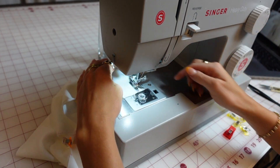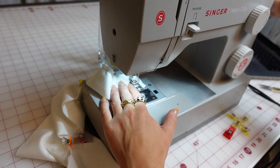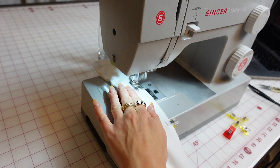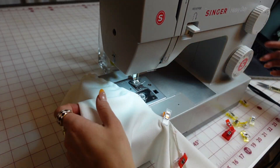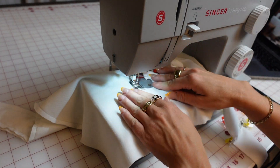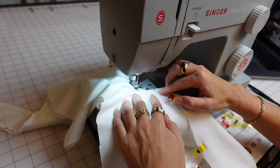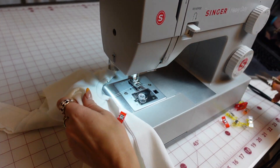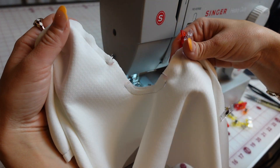Start with a reverse stitch always to secure, then go up around. When you get to the end of the strap, leave the needle in, lift your presser foot, and turn it so you get a nice sharp corner. Then do the same to go back down the other side. On the neckline you can either use a sewing machine or a serger. When you get to the end do another back stitch, then skip that little notched area and do the U portion. Make sure to slowly turn your fabric — lift your presser foot if you have to — then go to the other notch, back stitch, lift your presser foot, and start at the next notch.